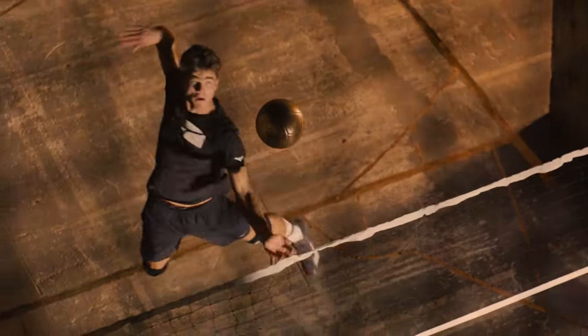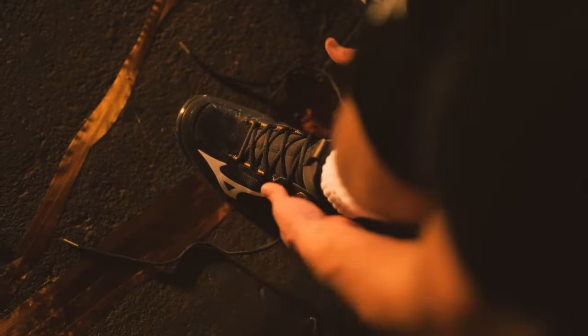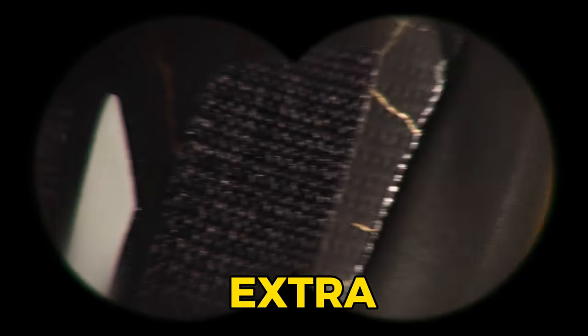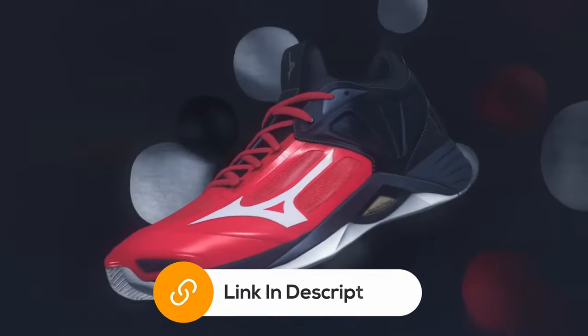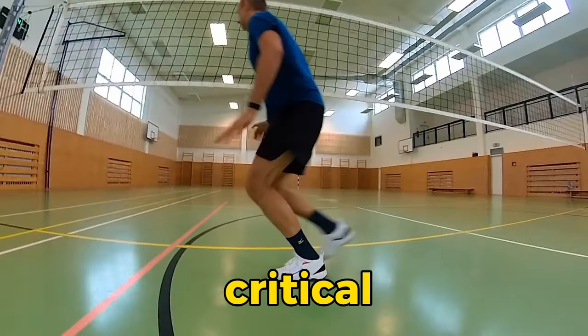Relentless jumping can be tough on those joints, but fear not — the Wave Momentum 2 has got your back. It's a trade-off: it might not be as shock-absorbent as its predecessor, but what it gives you in return is that extra spring in your step. The Momentum 2 boasts a mid-top design that wraps your ankles snugly, providing added security, especially when making those critical landings around the net.